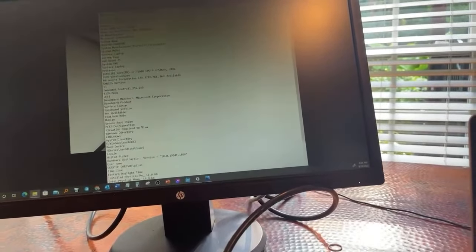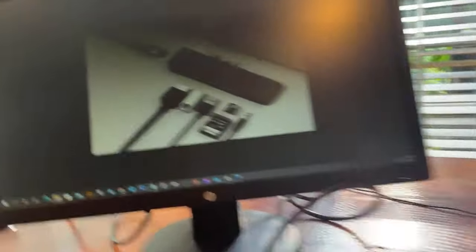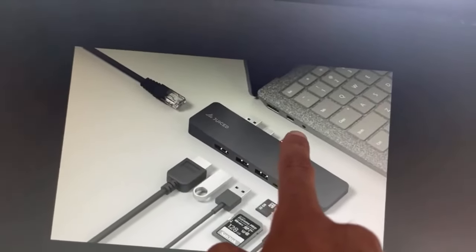Let me show you guys the things that I like and dislike about this laptop. One thing that I dislike about it — the only thing I dislike — is it doesn't have any USB-C.